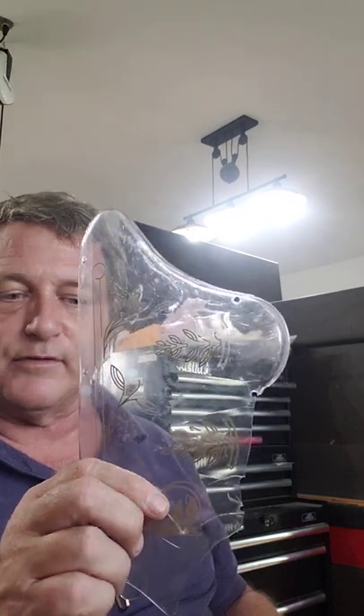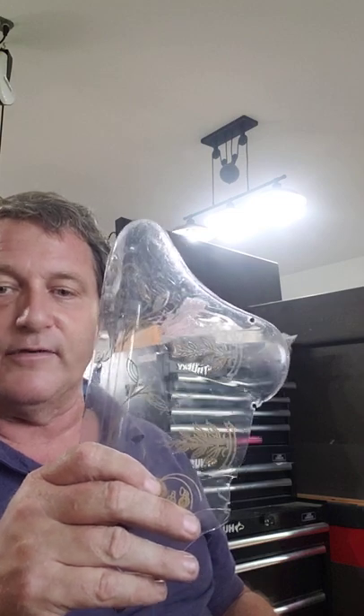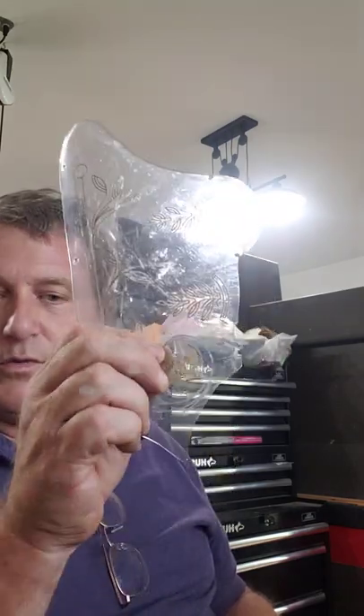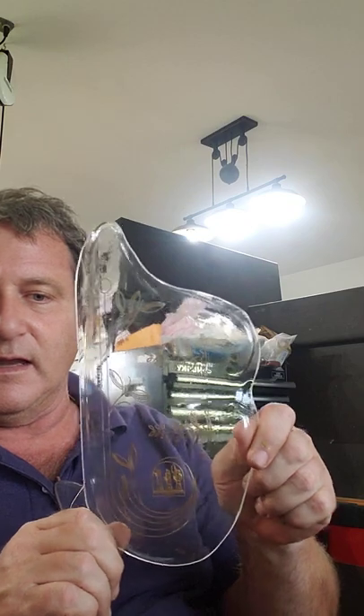On almost every one I've ever seen, the guard is broken. I've heard rumors from a few people that they have intact ones, and I try to convince them to take it off — if they're going to play the horn, buy one of my guards and save their original. The horns are worth a bit more if you have the original and it's in good shape.